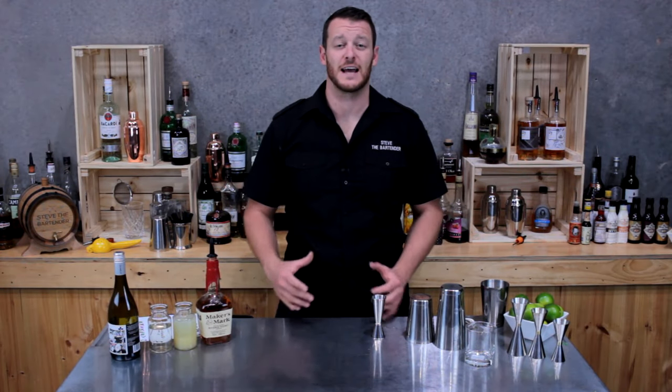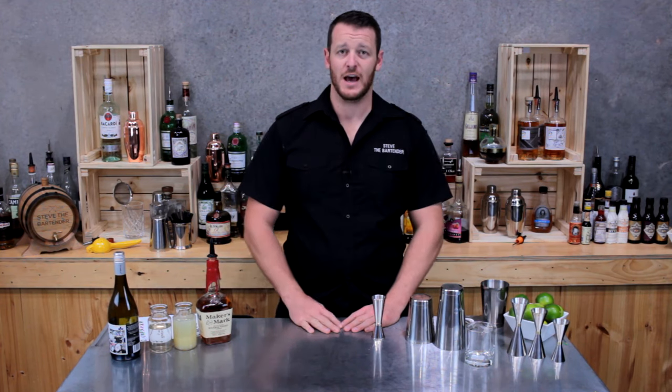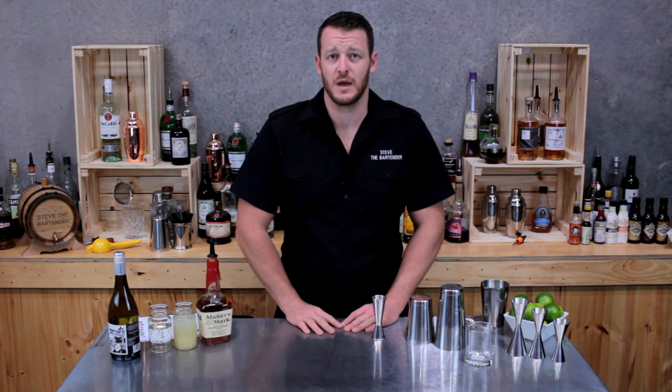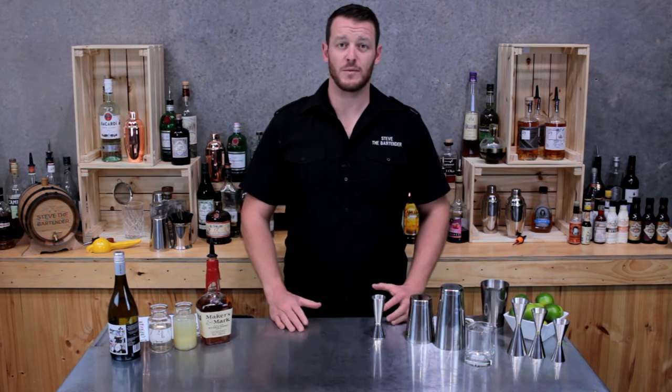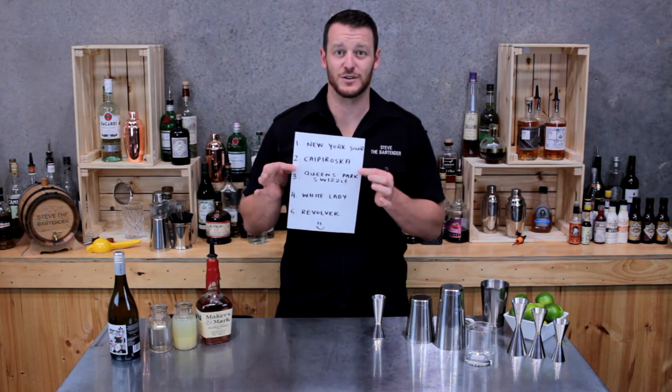Hi guys, welcome back. Today is day 14 of my 365-day cocktail video series, doing one video a day, sharing it to the Cocktail Kit blog and to YouTube. For those who have already subscribed, welcome back, and for those who haven't, I've got a list of five reasons why you should subscribe.